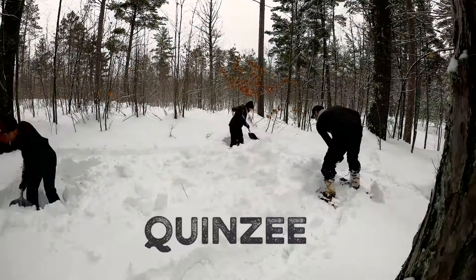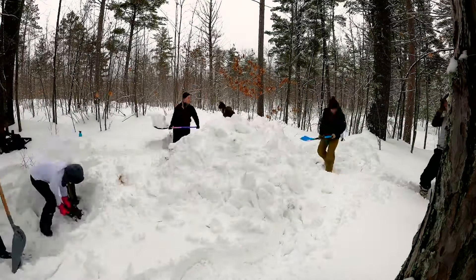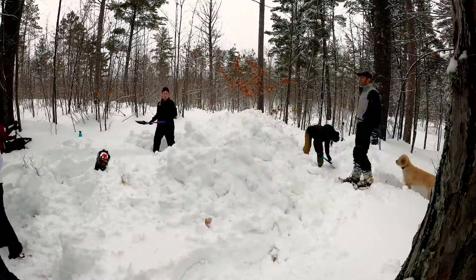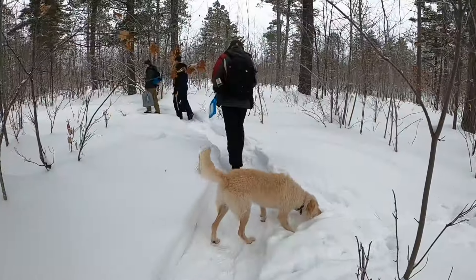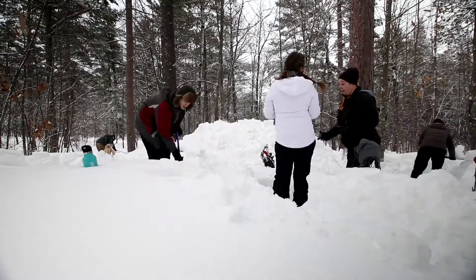Finally, we made a Quincy, which at its most basic level is making a snow cave into snow that you've piled up. Here are the steps we took. First, we picked an area that was flat with a lot of snow, then started shoveling it up into a single pile.